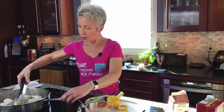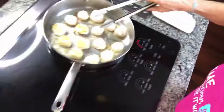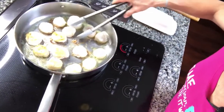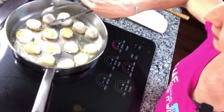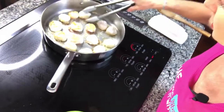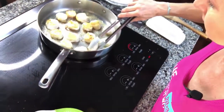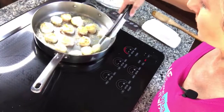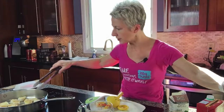Some of these are browned pretty nicely on the bottom. They do sometimes stick a little bit, and like I said, it's okay — I still want all of that goodness on the bottom. But I don't want to overcook them. If you overcook scallops they get really rubbery, so try not to overcook your scallops.